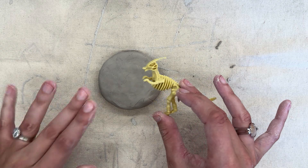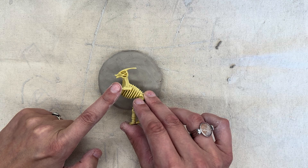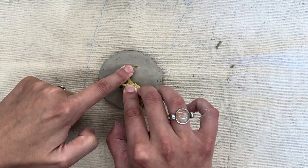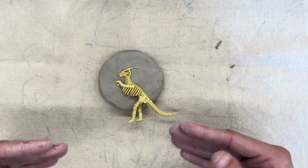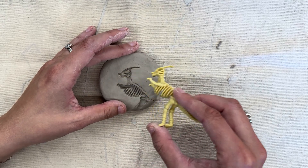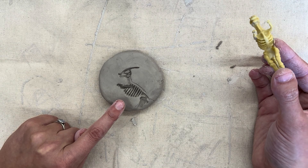We want to be very careful because the clay is a little bit sticky. So we're going to take our plastic dinosaur, and we're very gently going to press it down into the clay using our fingers. And then very gently, we're also going to pull the dinosaur back up. Isn't that cool? It looks like an actual fossil.